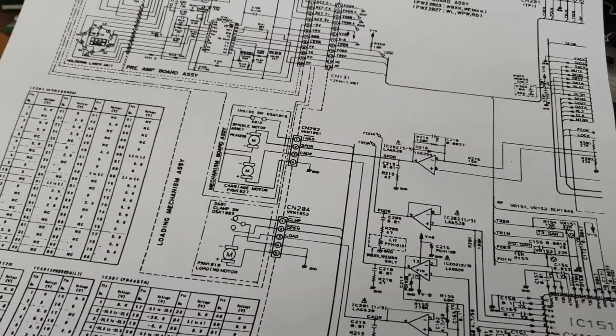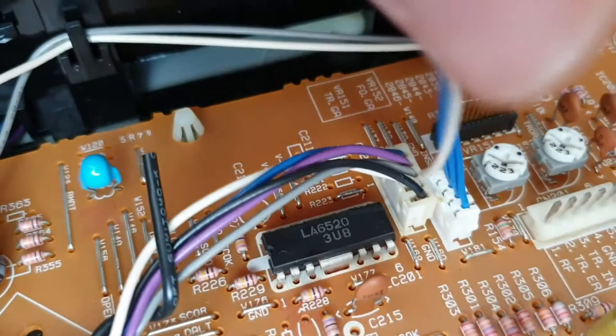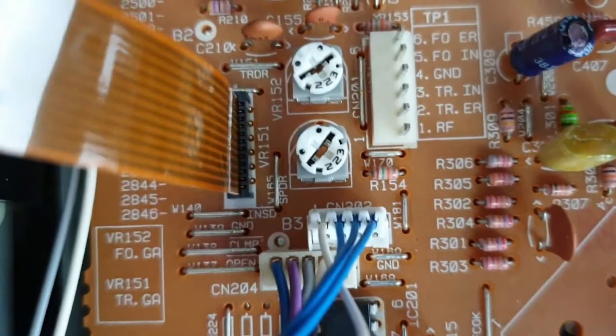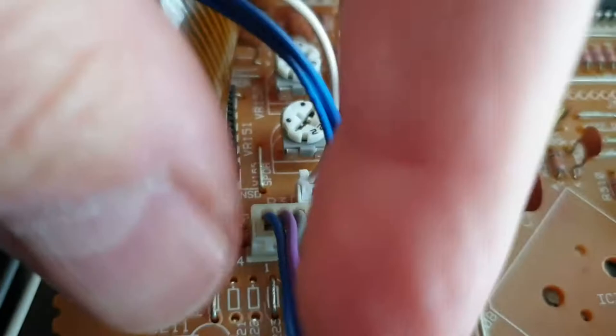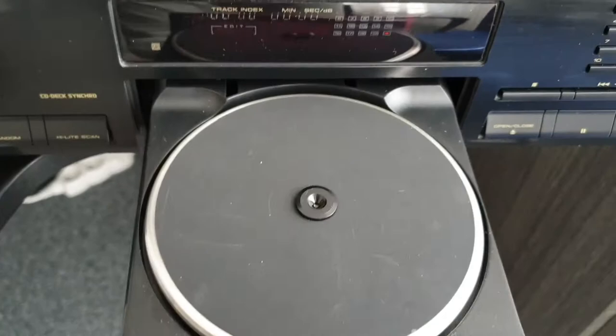This connector here connects the spindle motor and carriage motor. It's the blue one — three blue, one white — it's called CN202. We'll just disconnect and reconnect it to verify if the problem is here. This other connector goes to the loading motor, but that seems to be functioning properly. The carriage motor stops correctly, so the open/close switch is working properly.